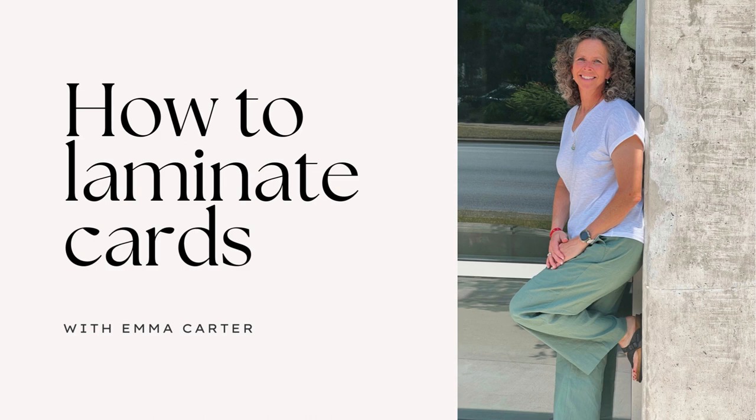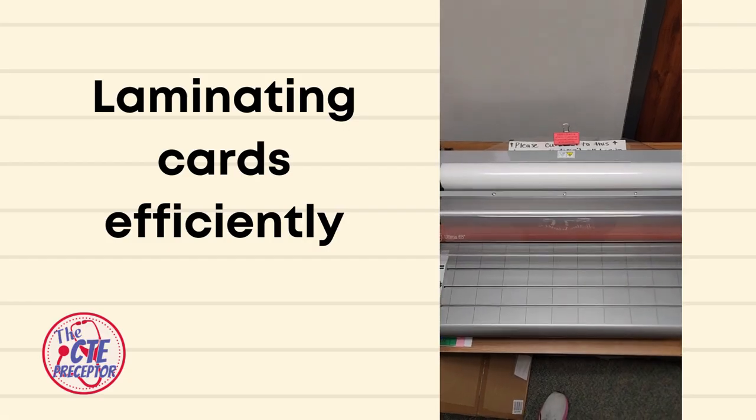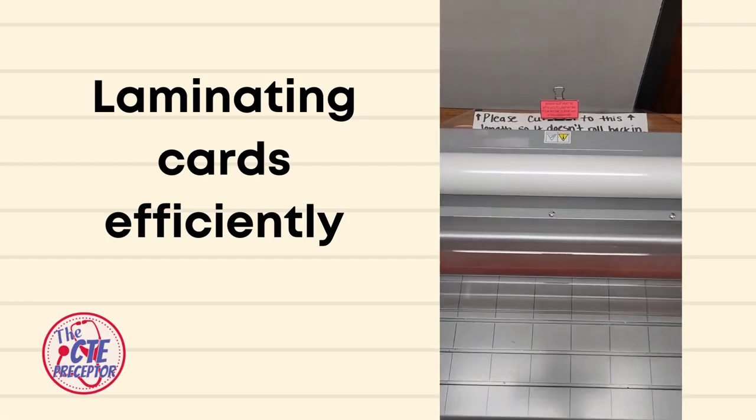Hi and welcome to my channel. I'm Emma Carter, the CTE preceptor, and today we're going to talk about how to laminate cards — task cards, index cards, whatever card you have for class.